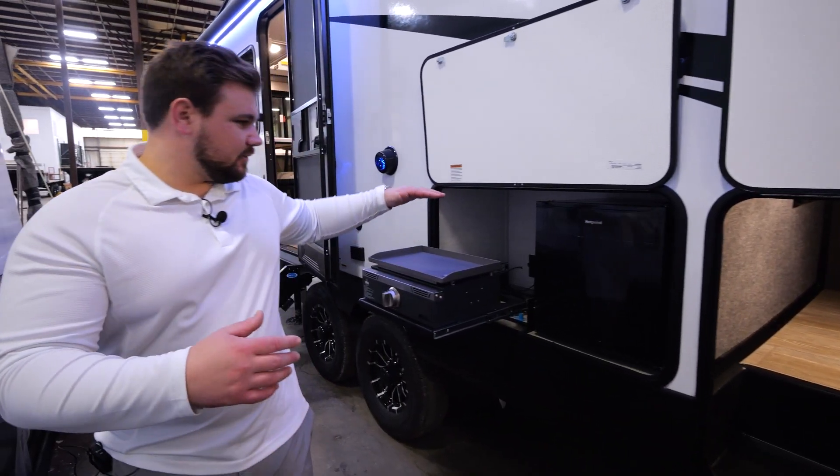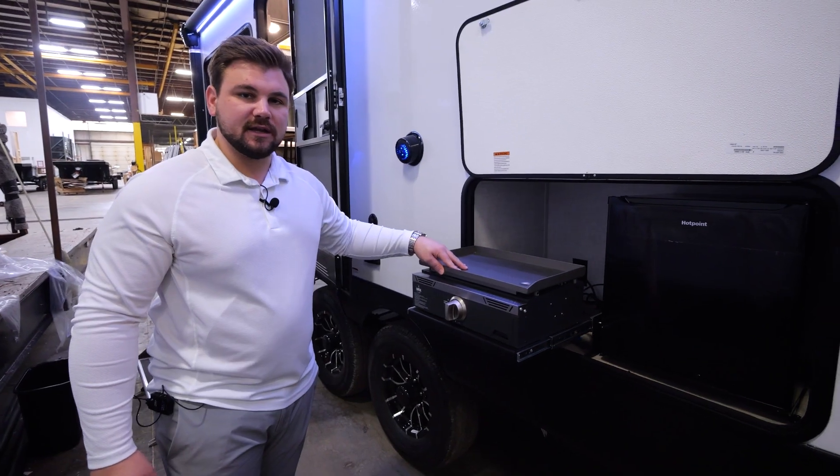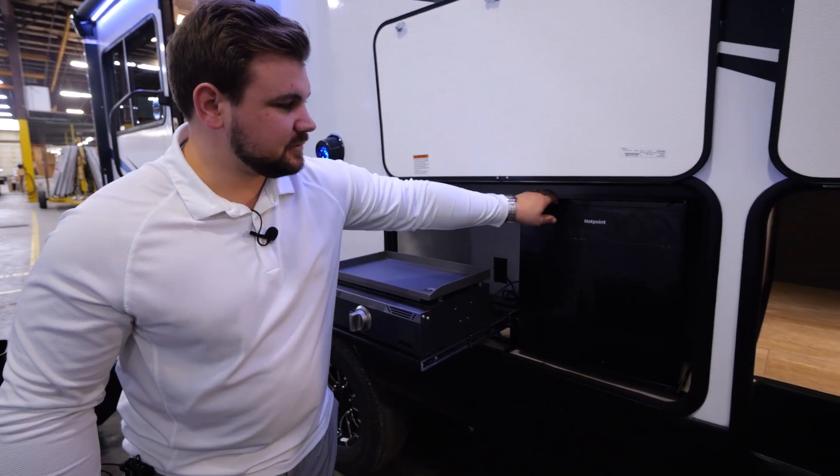Looking at the outdoor kitchen here, you do have your outdoor kitchen with a slide-in and out griddle — eggs and bacon in the morning, fajitas at night — as well as your mini fridge to add any drinks.